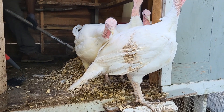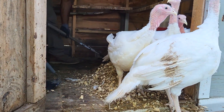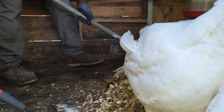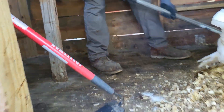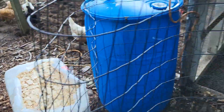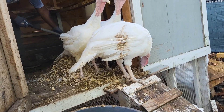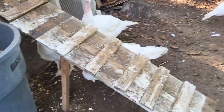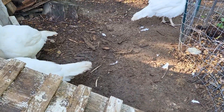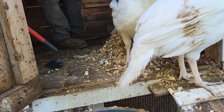And the broad breasted white turkey. Hubby is in here helping me out, he is cleaning up this space, making it nice and clean for them, and then we are going to put down some fresh pine shavings. It has rained quite a bit and so it is muddy out here in their little run space, but they will be alright because we are going to clean out here and put some pine shavings down.